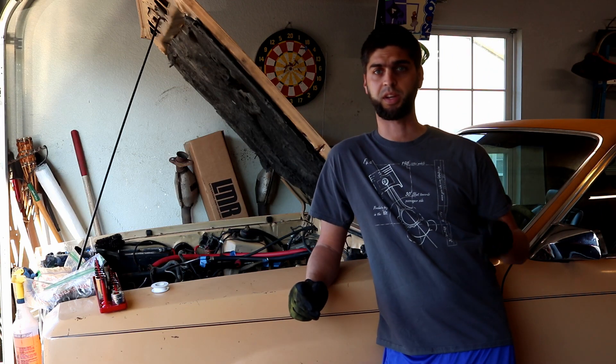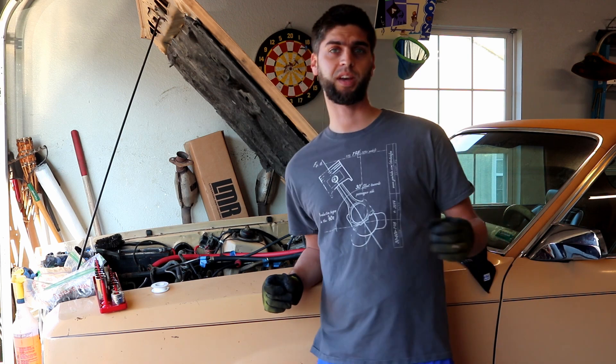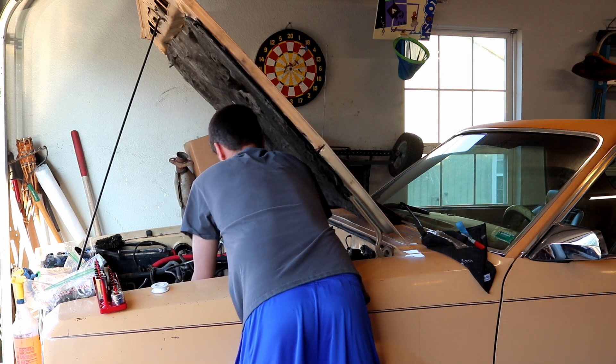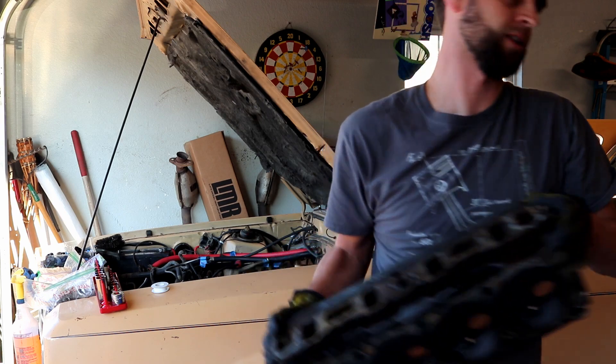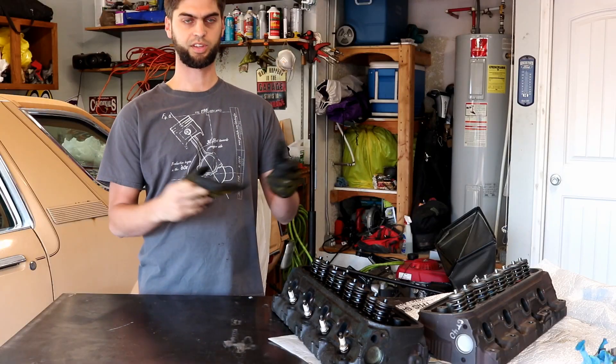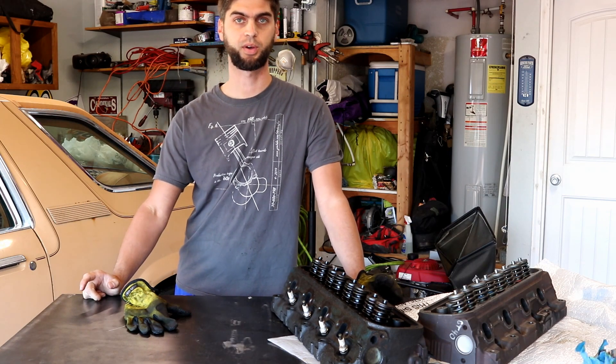In this episode, it's a side-by-side comparison of the stock 1978 Ford Fairmont heads and the GT40P heads. This is Straight Sixth Fan. I'm Grant Tomming, helping you build your hot rod and your confidence without a ton of money. We're going to do a side-by-side comparison of the stock 1978 Ford Fairmont heads and the GT40P heads, to hopefully give you guys some indication of the advantages I'm hoping to pick up with this setup.